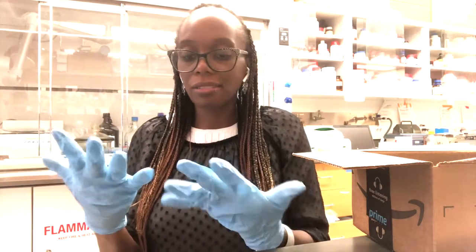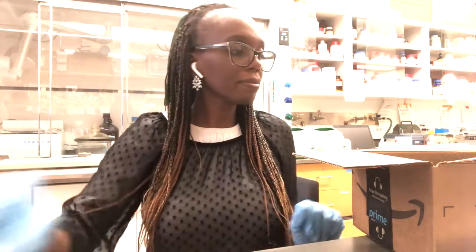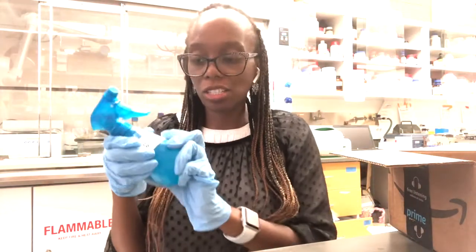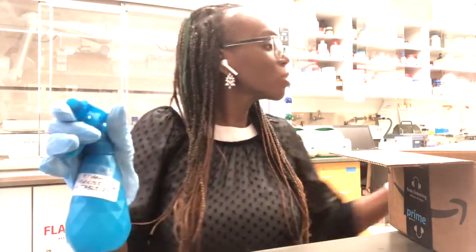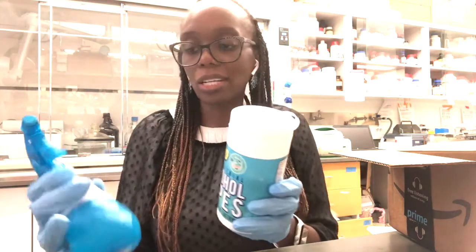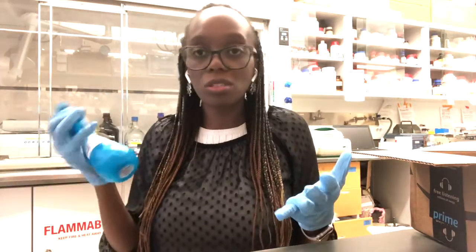These are medium sized gloves — they might be a little loose for some and a little tight for others, and that's okay. The next thing you're going to get is a sterilizing agent: ethanol or ethyl alcohol. We have it here in the form of a liquid, but it can also come as alcohol wipes. The key is that it has to be 70% for it to be effective as a sterilizing agent.